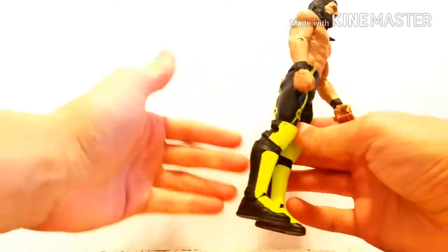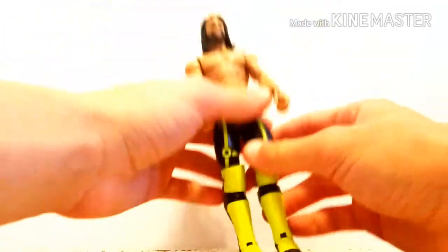I just love how it's looking, love how it's pretty much turned out. So yeah, basic Summer Slam Seth Rollins.